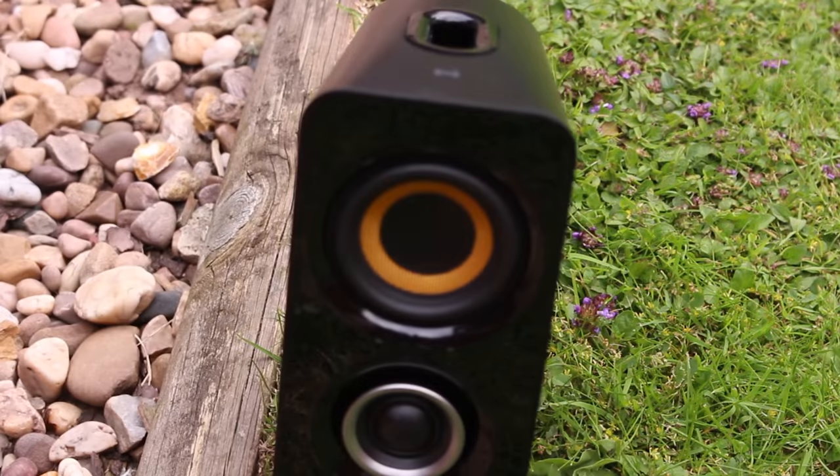The front looks really nice but it will attract fingerprints like nobody's business, which is why you're going to want to handle it by the sides and the back. Thank God the whole thing isn't glossy plastic.